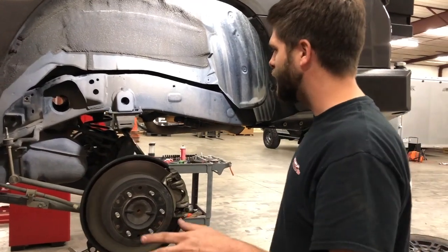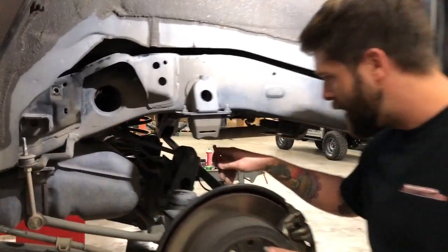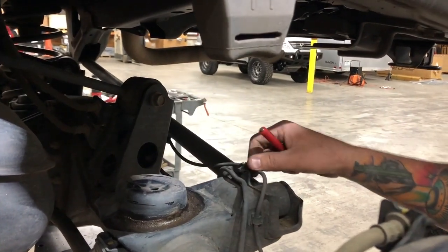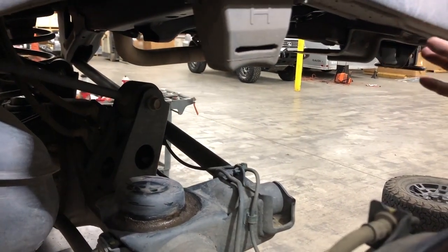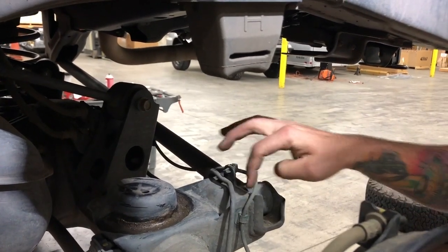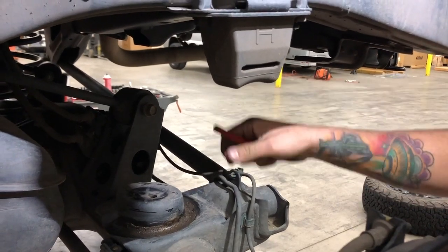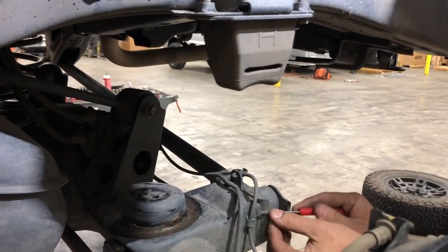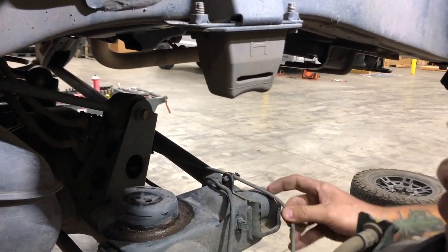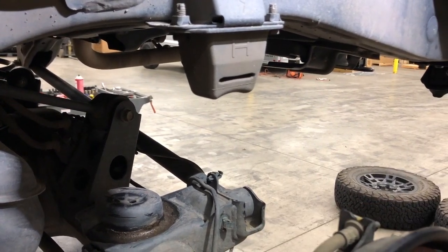Now that you've got your factory coil out, my first tip is to unclamp the ABS line from the axle here. This ABS wire runs along here and when we're putting the new spring in we'll be going past this, and you could rub it, pinch it, and break it — and I'm sure these are pretty pricey from the dealer. So just take a flathead screwdriver, pop the little clips — you only have to do these two — then pull that line out and you can droop it under the panhard bar to get it out of the way so it doesn't get pinched or broken.